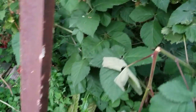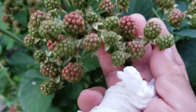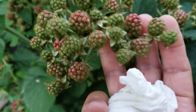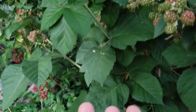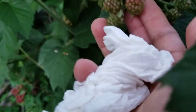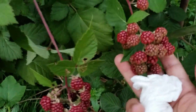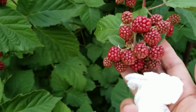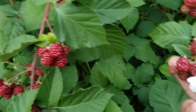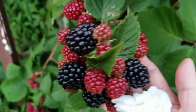First, after it blossoms, it turns into a tiny green berry, and then as it develops it turns red. See how this one's getting red? You would think it's ripe but it's not. After that red color, when it's ripe it will turn a really dark color.